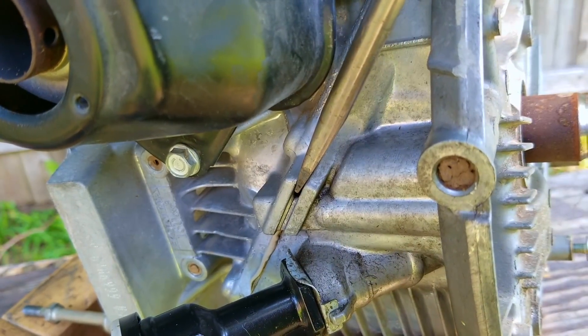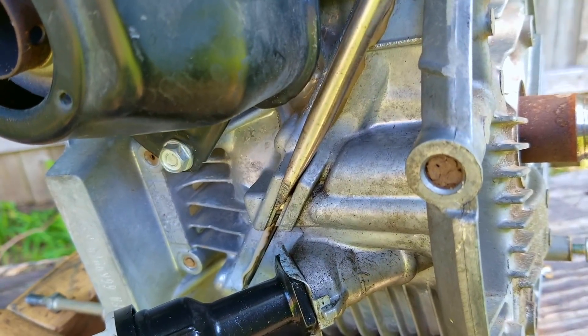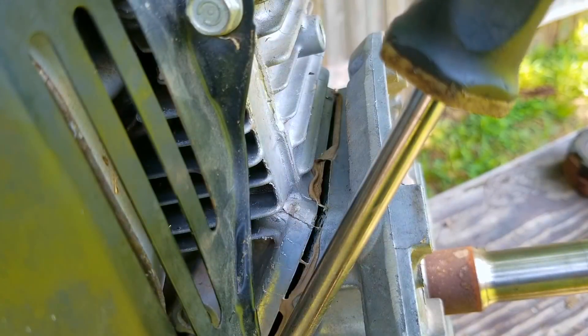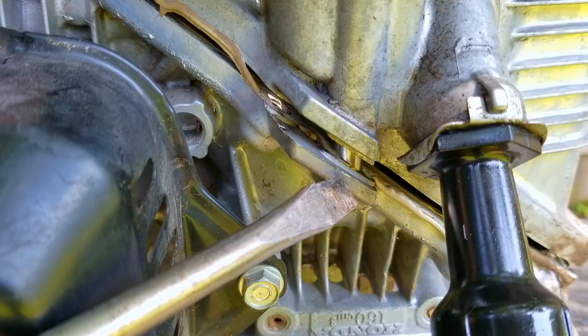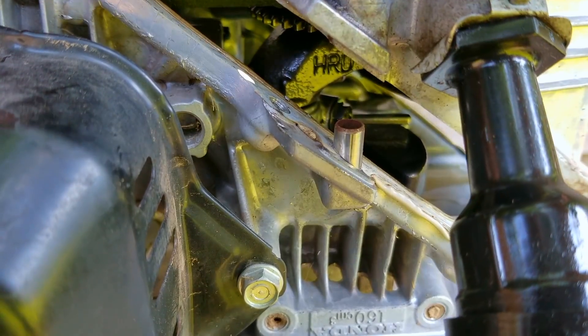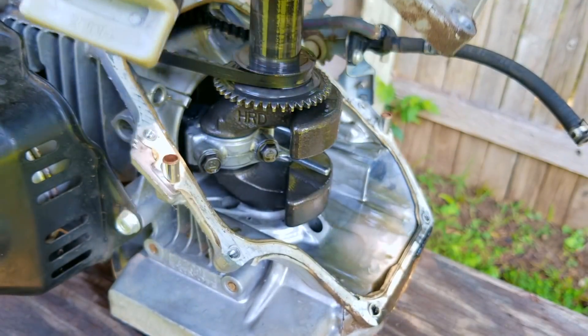Once all the bolts are out, I'm going to drive a large screwdriver between these tabs. The only thing holding the sump to the rest of the block is the sealer on the mating surface. Try not to pry on the tabs because there are dowel pins here, and you can damage the tabs by prying instead of driving the screwdriver between them. Once one side is broken loose, move to the other side of the block and do the same thing. After some more tapping, you should be able to move the sump away from the block.